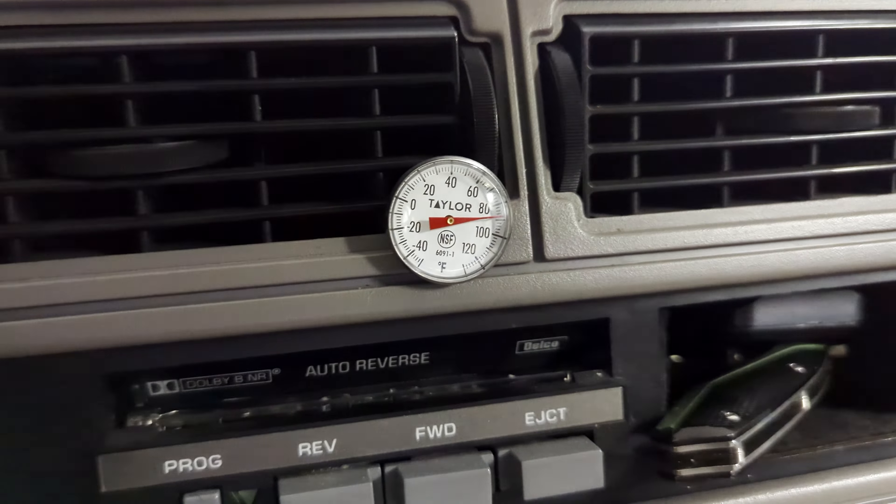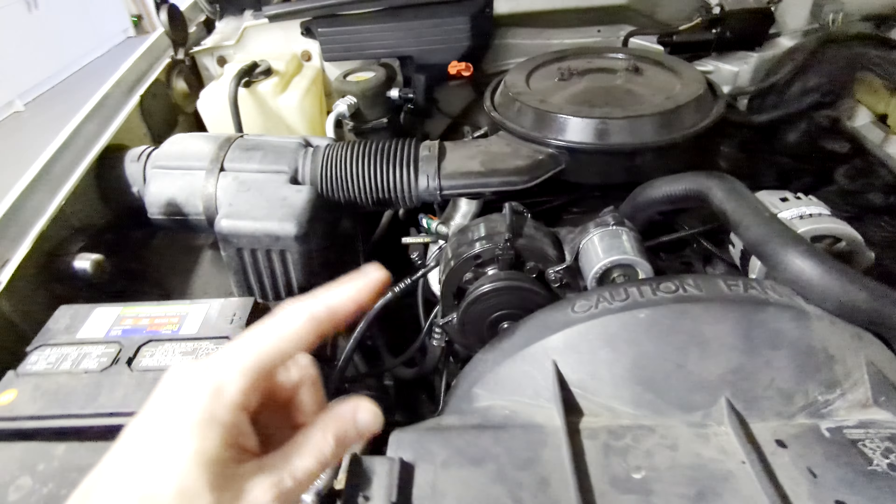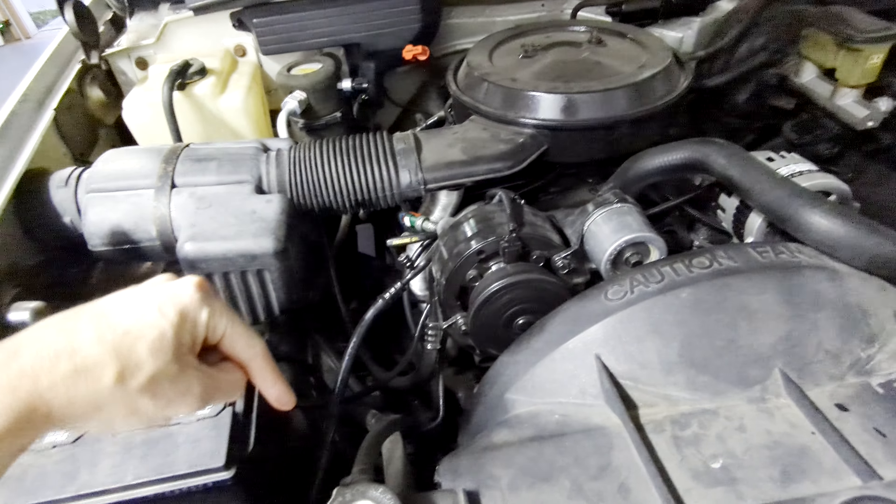After running for a few minutes, there's no change. I can see my compressor is still spinning, so for whatever reason that compressor is just not working. I'll probably have to end up replacing that, as well as the accumulator and the orifice tube.